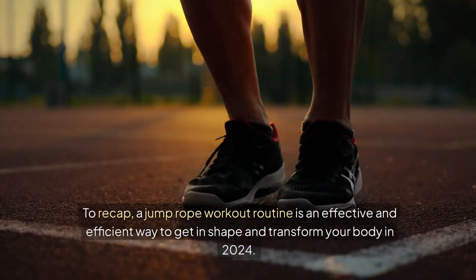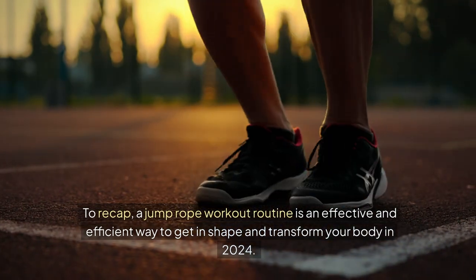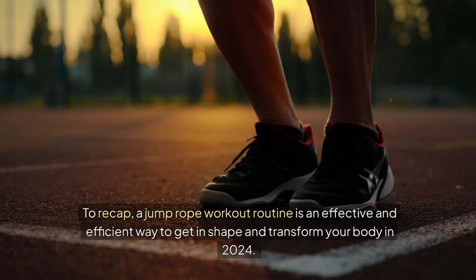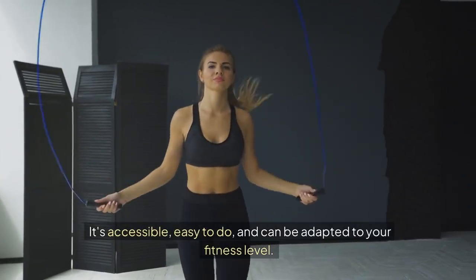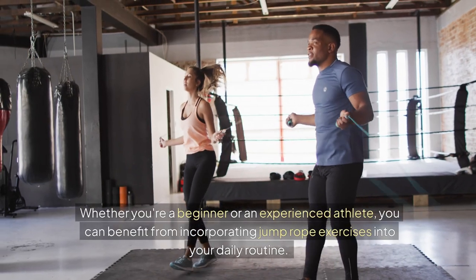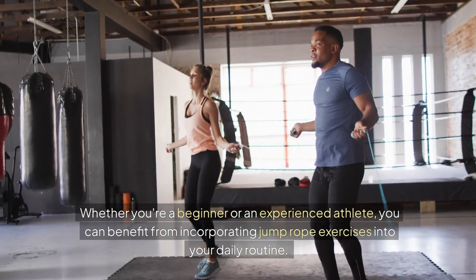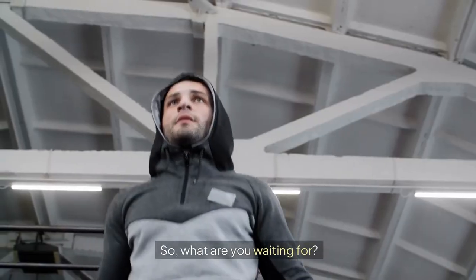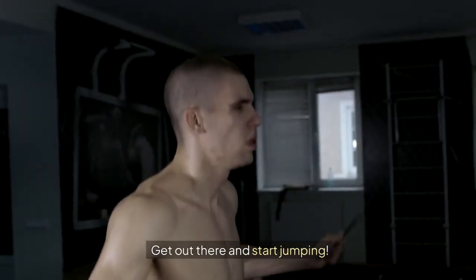To recap, a jump rope workout routine is an effective and efficient way to get in shape and transform your body in 2024. It's accessible, easy to do, and can be adapted to your fitness level. Whether you're a beginner or an experienced athlete, you can benefit from incorporating jump rope exercises into your daily routine. So what are you waiting for? Get out there and start jumping!